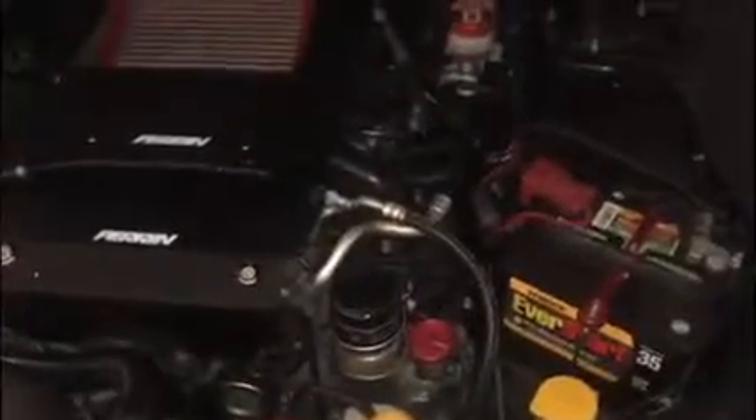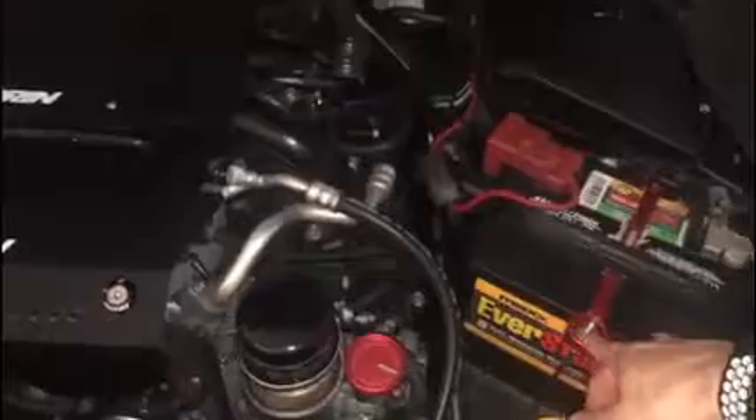I also got the Perrin tie down and the oil cap as well, so the engine bay is coming along. Sorry if the engine's a little dirty — I haven't had a chance to clean it. I did clean the car though, so I kept up with that.